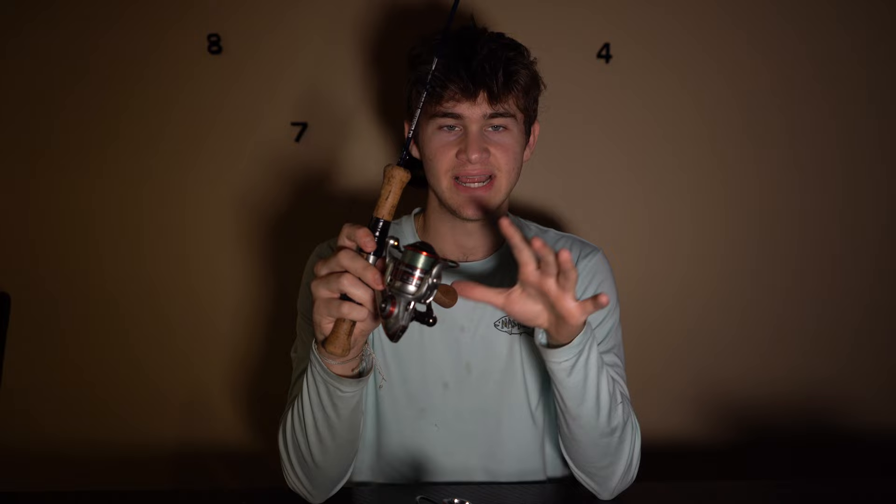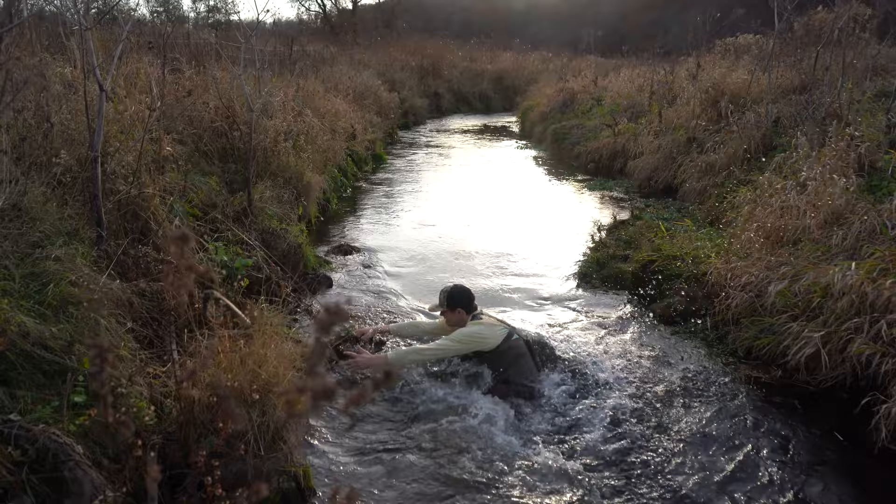Let me tell you — I have dropped this thing on rocks. I have put it through mud. I have put it through sand. I've left it under the water for a little bit. I put it through a lot more than it's designed to go for, but it is good to know that it can handle all that very, very well.